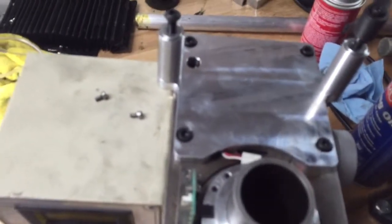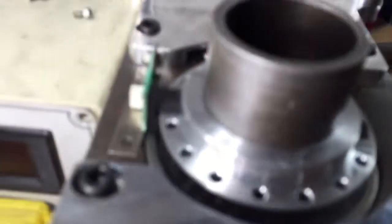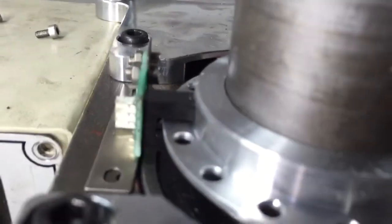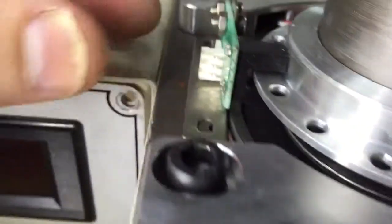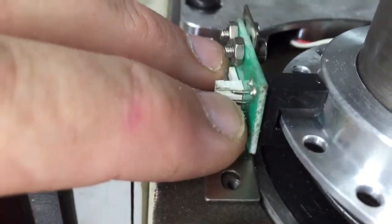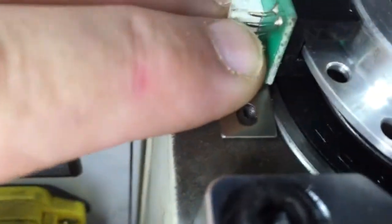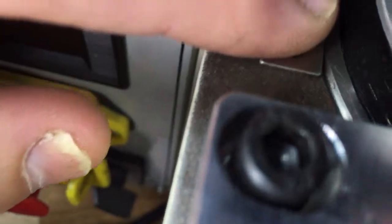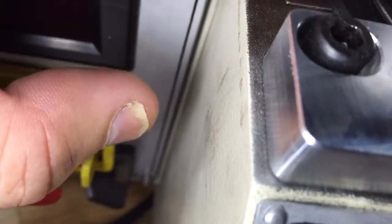Here's the Benchtop Precision G0704 belt drive kit. I'm having an issue with the sensor wheel — it's not allowing me to put it into position. You can see it engages the inner bearing here, it hits this item here, and you can see the alignment is off.